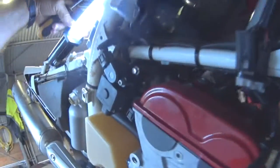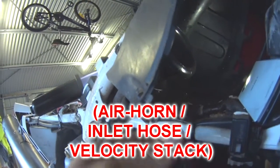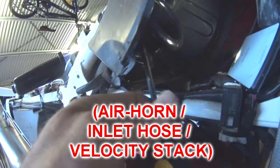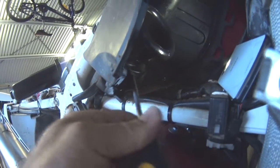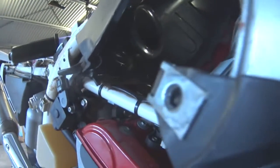Looking inside the air box now, you can see this air horn and this mounting lip around here. The air horn is actually rubber, and you can actually squeeze that air horn in and withdraw it into the air box. So that's what we'll be doing.